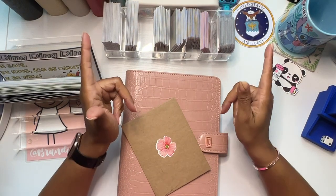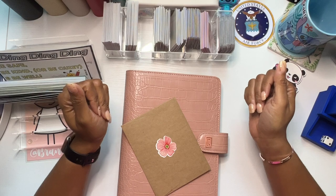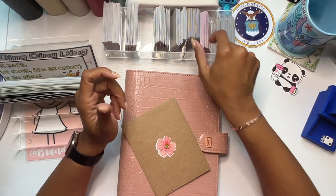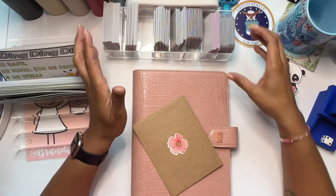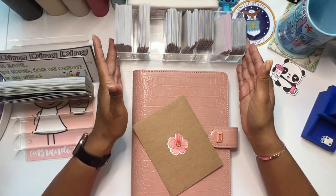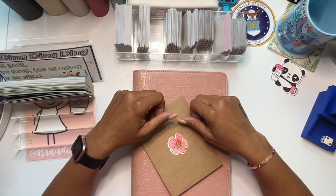Hey guys, it's Brandy Jenae. Thank you so much for tuning into my channel today. Welcome if you are new and welcome back if you're returning. In today's video, I'm going to be doing my community savings challenges and my first ever Battle of the Boxes. So if you are interested in seeing this, please be sure to stay tuned.